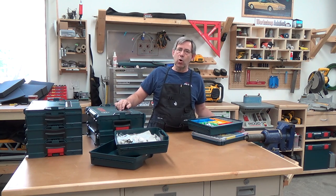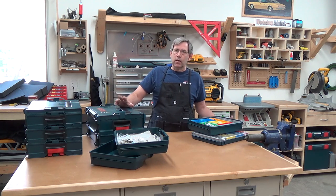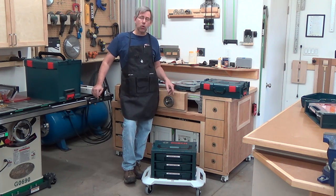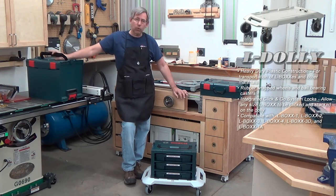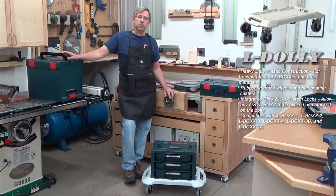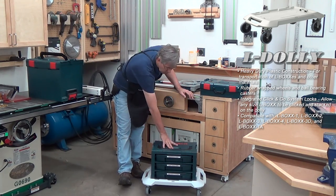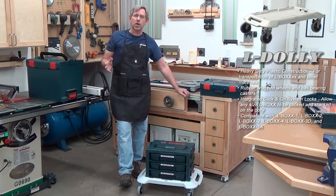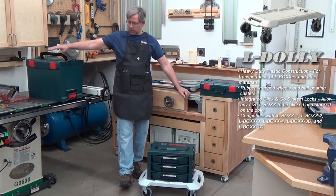Next I'm going to show you a couple of the mobile options. If you work in the field and want to take this stuff with you, this makes it a lot easier. Bosch has two different solutions for going mobile. First is their L-dolly, which is this four-wheeled device. It has locking feet, so if you want to keep it up against the wall in the shop, you can lock it down and it won't roll around. It rolls very nicely and it's quiet — so if you're working in a hospital or similar environment, this would be a great choice.